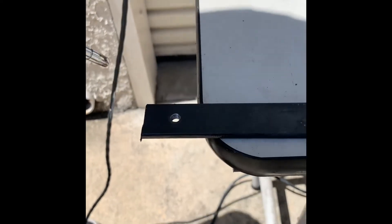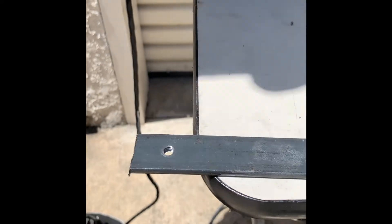Let me blow off the chips for you so you can see how beautiful the threads are. Now we're going to just screw our bolt into the threaded hole, and we're done. That's how simple it is.